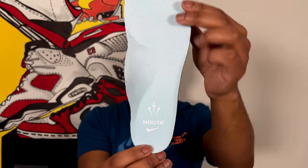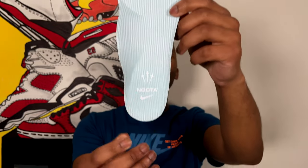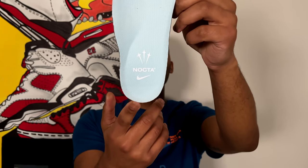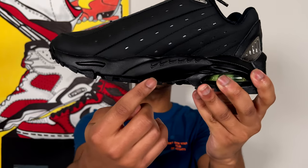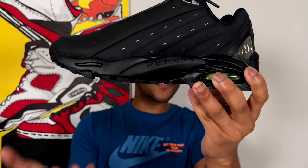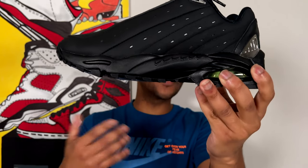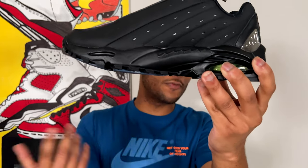On the insole of the shoe, a light blue insole matching the light blue paper inside the box with that co-branded Nocta and Nike logo on the heel. One more thing I forgot to mention — 6 swooshes on the medial side of the midsole, which I'm guessing has to do with Toronto's 416 area code and Drake calling himself the 6 guy.